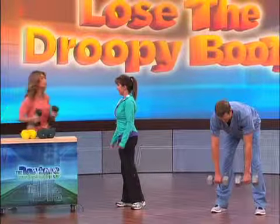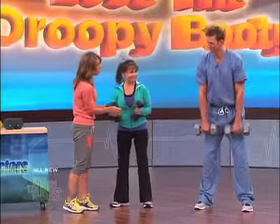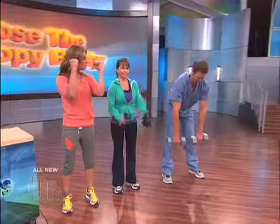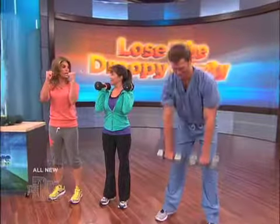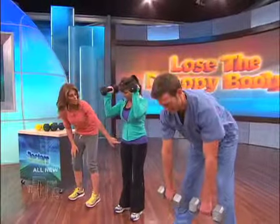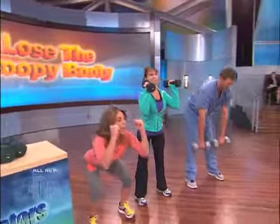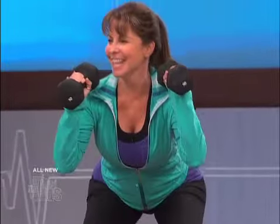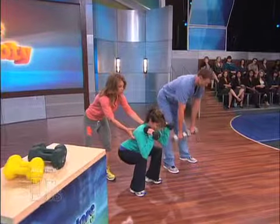You are going to do squats. Take a hold of your weight. You can work the shoulders at the same time to give a little extra burn — hold your arms 90 degrees. Your feet are going to be a couple inches wider than hip width apart, and I want you to sit backwards and down. Go as low as you can so your thighs are about parallel, then come all the way up. Range of motion is key. Make sure that you don't bring your knees over your toes.